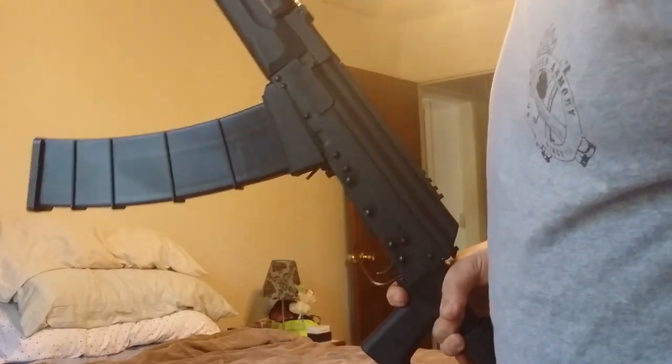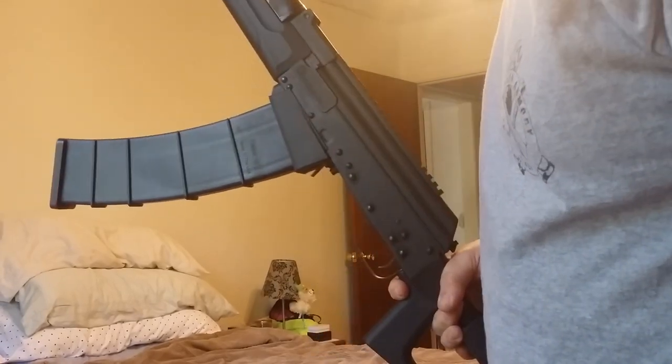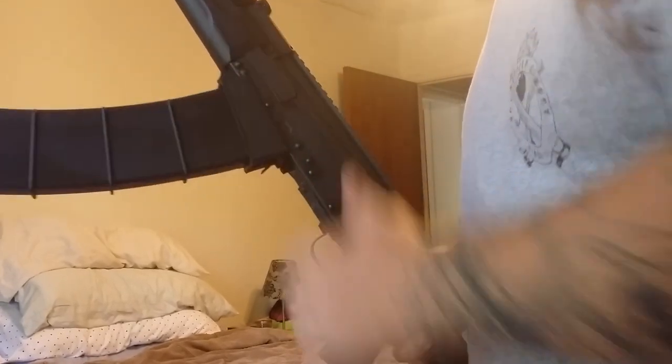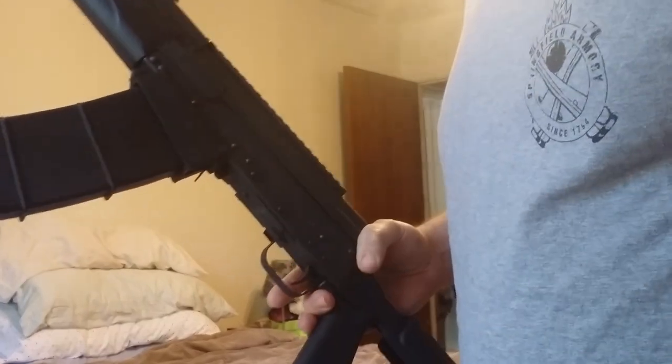Just something to know — even though you can't find the Catamount Fury 10-round mags or the Fury 2 10-round mags, you can mod the Saiga 12 mags to lock in and cycle just fine in this gun. I appreciate it guys, and I'll see y'all in the next video.